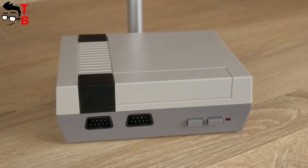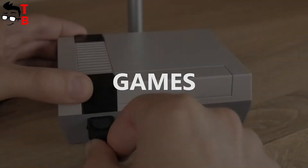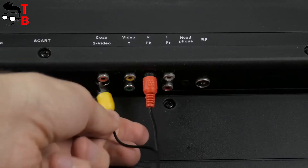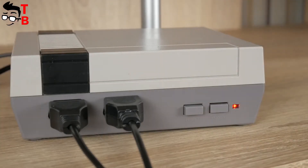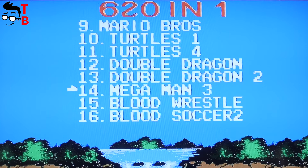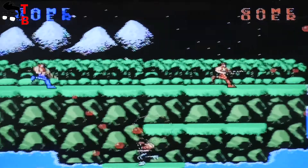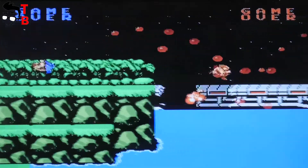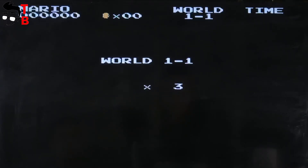Now let's play some games. First, connect your controller to the game console, then connect it to your TV via the audio-video cable. Press the power button and you are ready to play. The home screen offers a list of 620 built-in games. There are popular games such as Super Mario, Contra, Bomberman, Power Rangers, and many others. Most of these games can be played by two players — just connect the second controller, select the two-player option, and play.